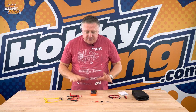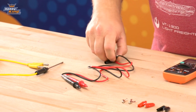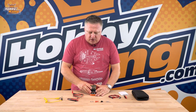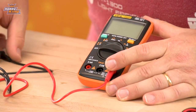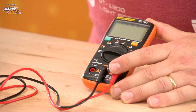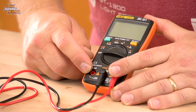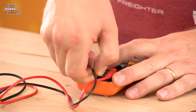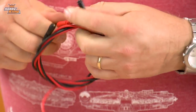It comes with a whole bunch of different leads to do different functions. First of all you've got basic probes which plug into these ports here. For most functions you're going to plug your positive wire into this port, and the common is always in this one. It's only when you're measuring amperage that you plug the positive red wire into that other plug. It also comes with two blank leads, and these are adjustable.